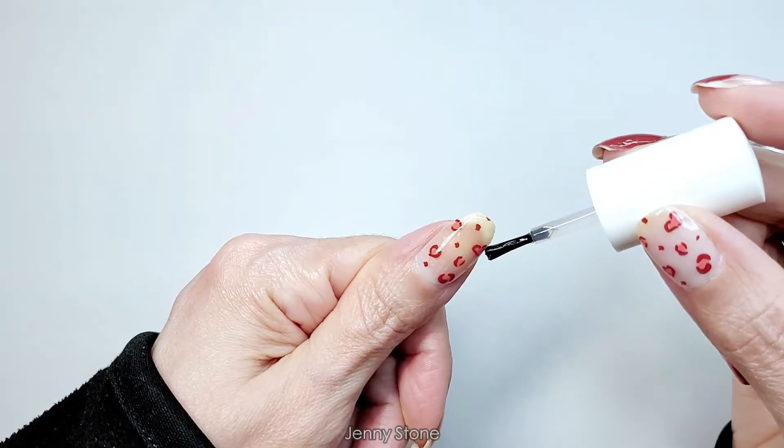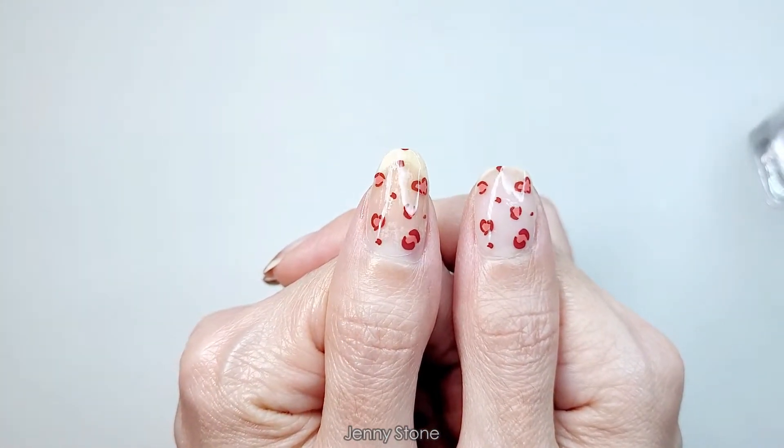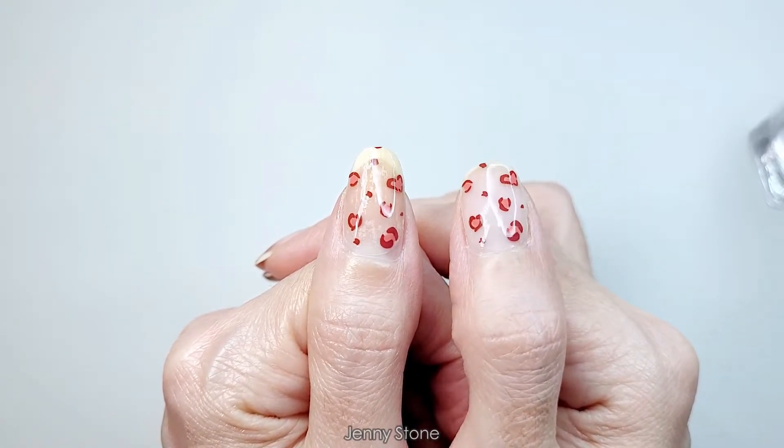You can definitely see that these strips have so much shine — I haven't applied gloss on this one but look how shiny it looks. It's beautiful!